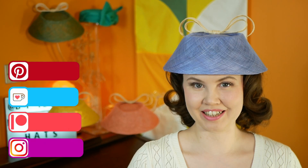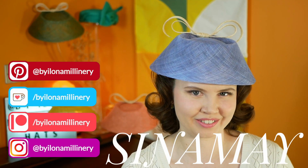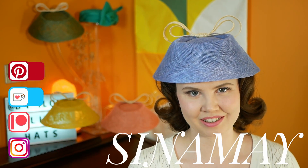Hello and welcome to a millinery hat making video. My name is Ilona, I am a milliner based in London and today I am applying vintage style to a modern sinamay material. For those who don't know, sinamay is a natural straw fibre that comes from the abaca banana tree native to the Philippines. It is sometimes referred to as manila hemp.